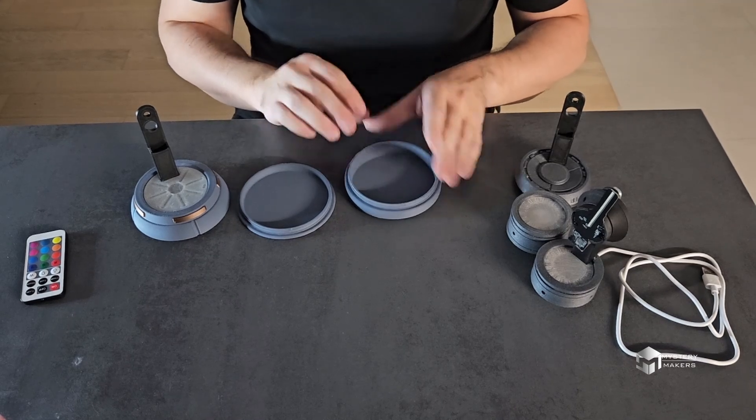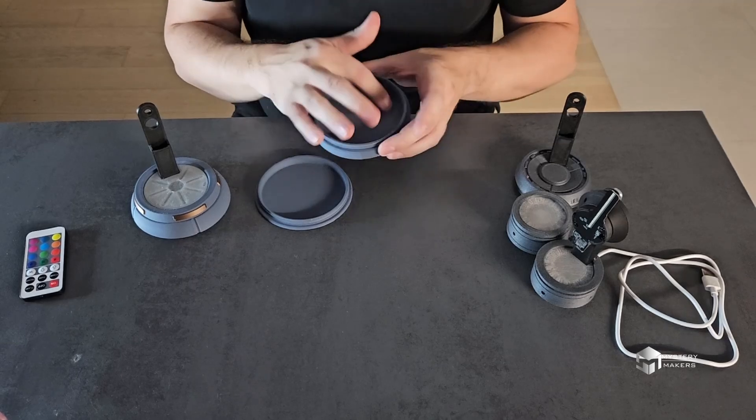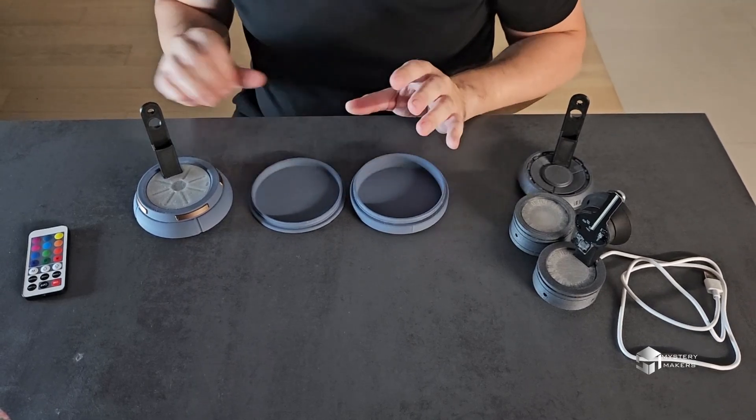This one is designed for a mini portable power bank or a battery of your choice, and it also has space inside for the light-emitting source. So let me show you what that looks like.